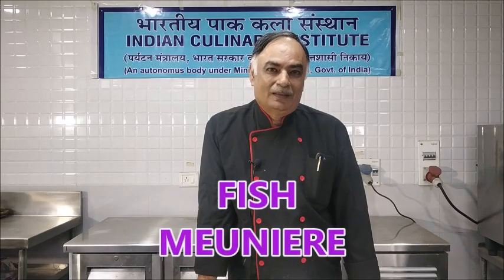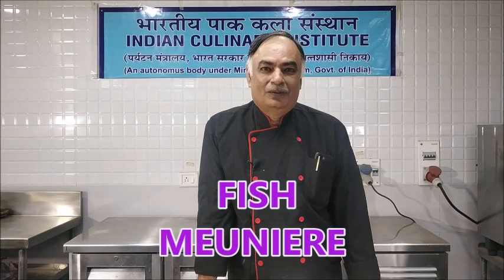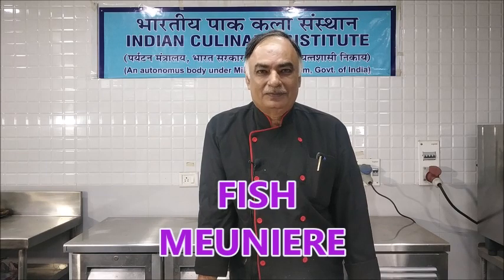Today I am here to prepare a fish preparation known as Poisson à la Meunière, or Fish Meunière. It's a shallow fried fish, and we are going to serve it with some accompaniments.